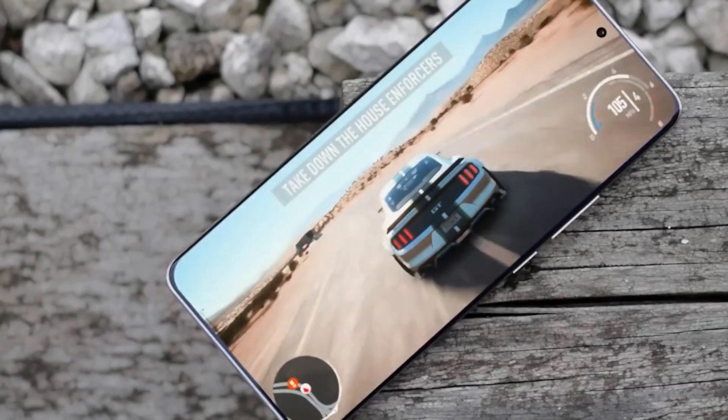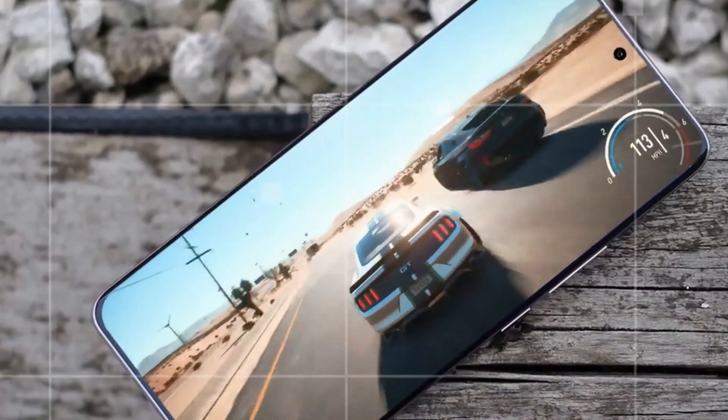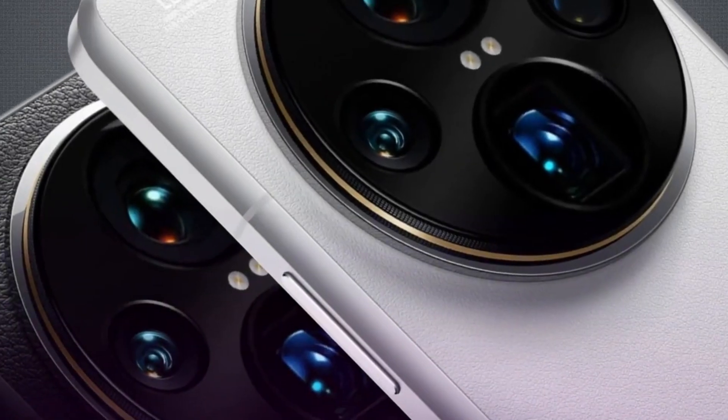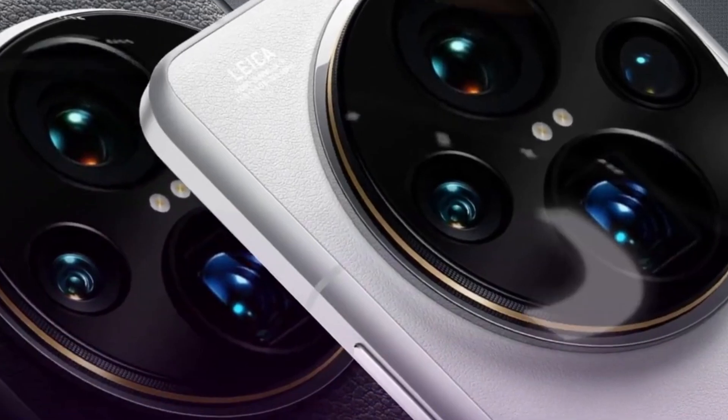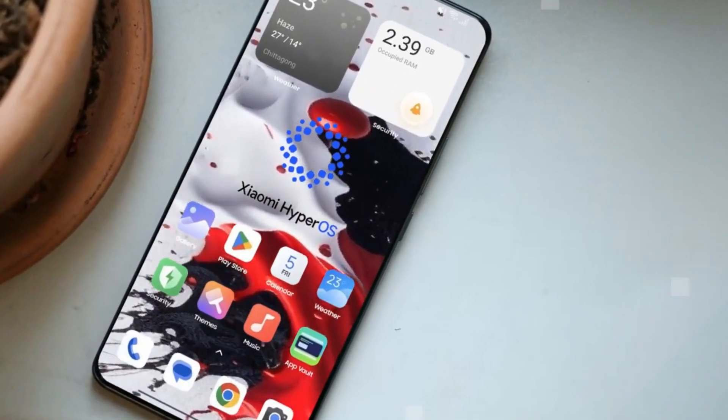It's still unclear if the base model, the Xiaomi 15, will have this, but it might come with an optical in-display fingerprint sensor instead. And guess what? Xiaomi is also sharing this cutting-edge tech with OnePlus for their upcoming OnePlus 13.